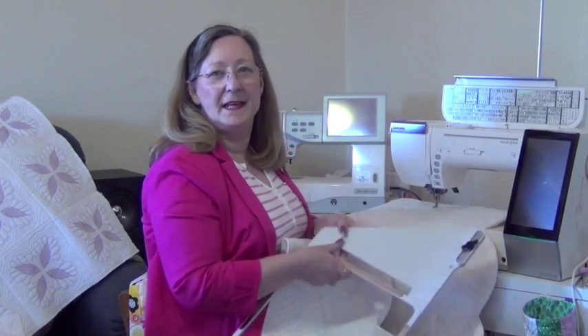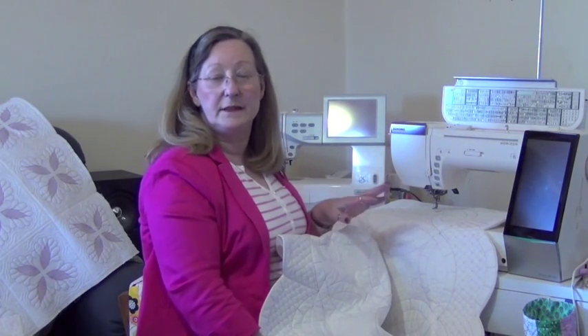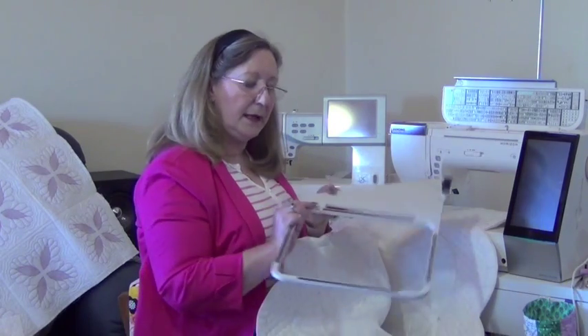Hi, this is Geraldine here and I would like to introduce you to a brand new quilt that I have digitized and designed. This is more fun than you can have in one hooping. This whole wedding ring quilt has been created in the ASQ hoop.